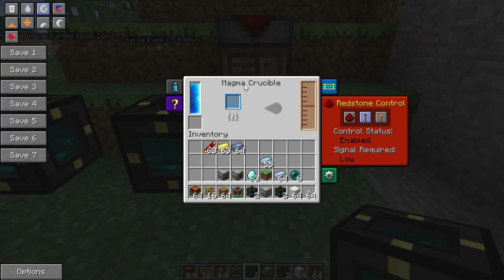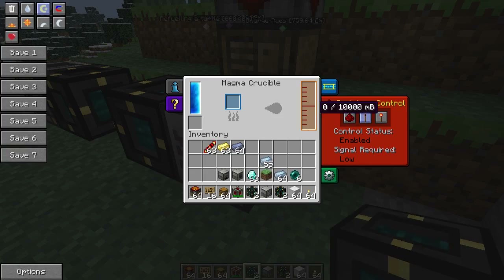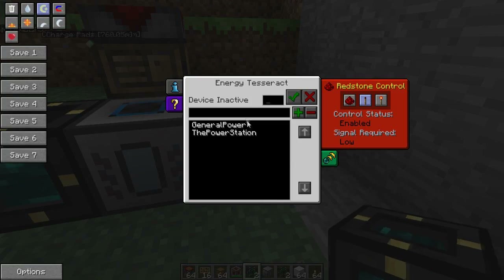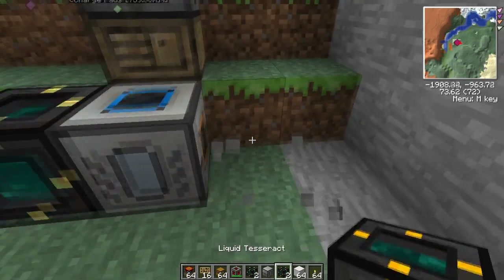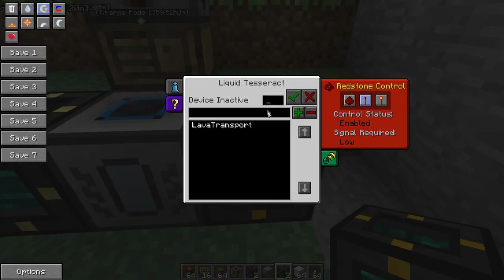We've got this Magma Crucible and it will make some liquids. On the output side — I set it to the right — put one of these liquid Tesseracts. It's a slightly darker yellow color compared to the energy one. Right-click it and you can see 'lava transport' — that's again for my let's play.